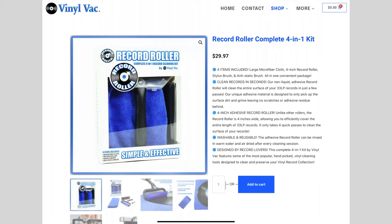Several weeks back I did a review on the Vinyl Vac, which I thought was a cool, interesting way to clean your records. They reached out to me again and said if I wanted to check out some new products, they'd send me this Record Roller. This is a complete four-in-one record cleaning kit. When it comes to cleaning records, what I generally use is the Groove Washer — I've used it for probably the last three or four years and love it. I haven't gotten into bigger systems like the Spin Clean yet, but I want to see how this compares.